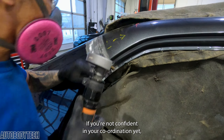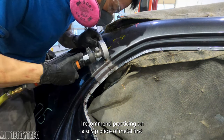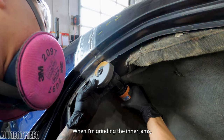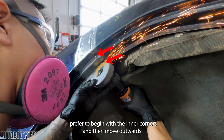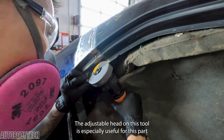If you're not confident in your coordination yet, I recommend practicing on a scrap piece of metal first. When I'm grinding the inner jams, I prefer to begin with the inner corners and then move outwards. The adjustable head on this tool is especially useful for this part.